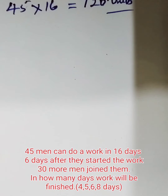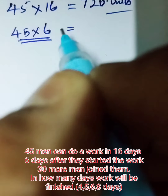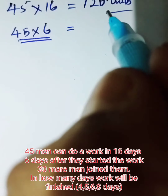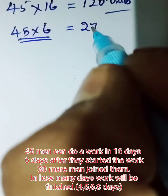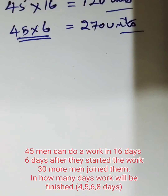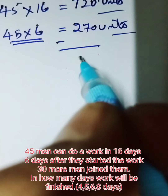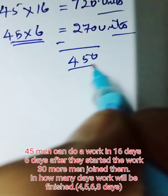Six days after they started the work, that means 45 men worked for six days first. In 45 into 6, how much work have they done? 270 units. So total work is 720, they are working only for six days — 270 units of work is done. So remaining work is 450 units.